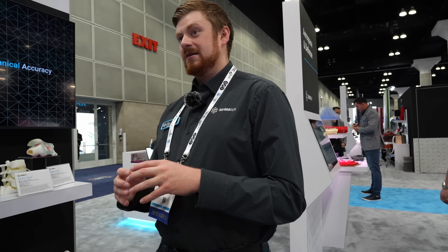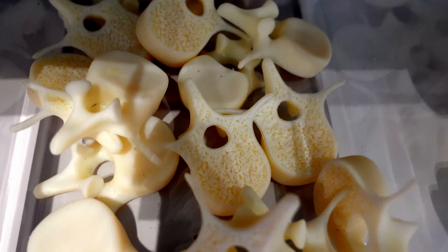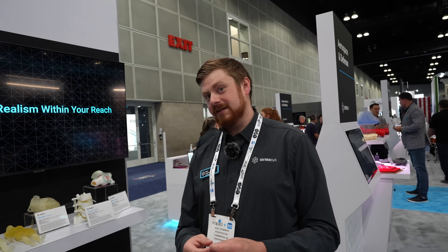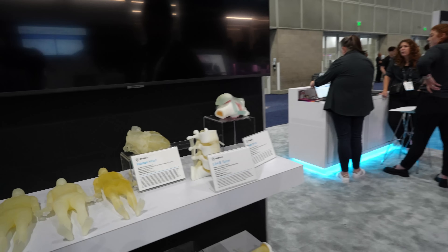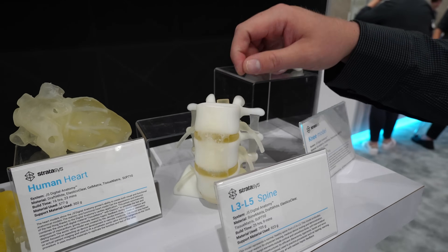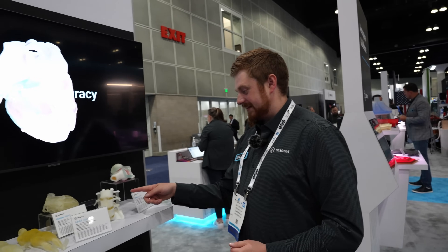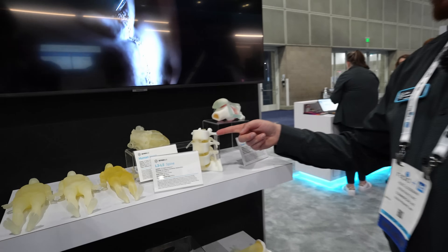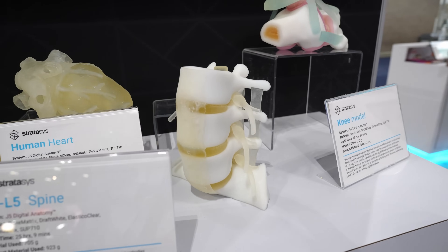So tissue matrix, bone matrix — that was a request to get something that felt like actual tissue and actual bone as they're working on these parts. So even orthopedic surgery where they're going to be cutting into the bones. This would be a great use of doing both bone and tissue, because when you're drilling into something like this, the disc between your spinal bones compared to the bones feels a lot different. You'd be able to feel that with the drill because there are two different materials in that print.